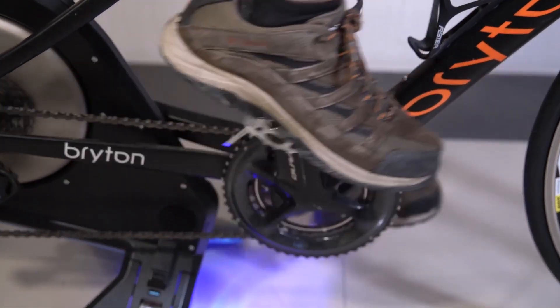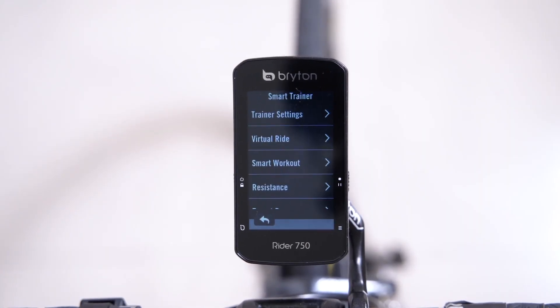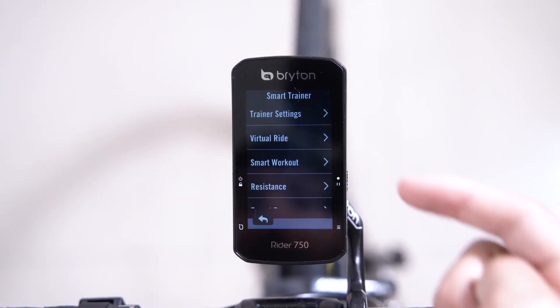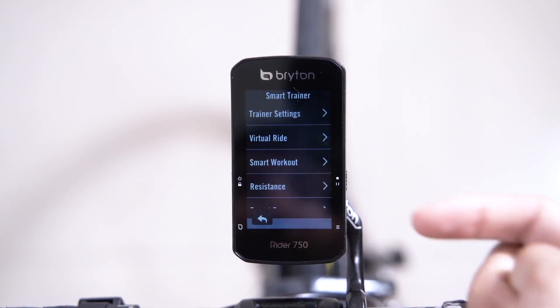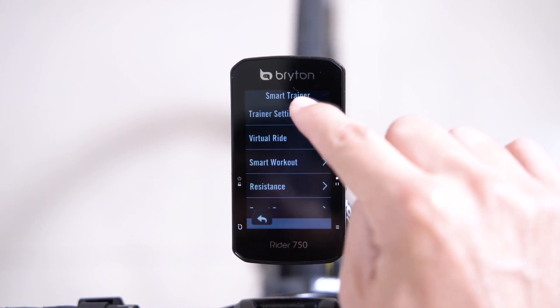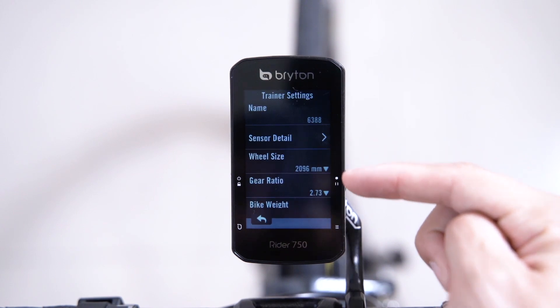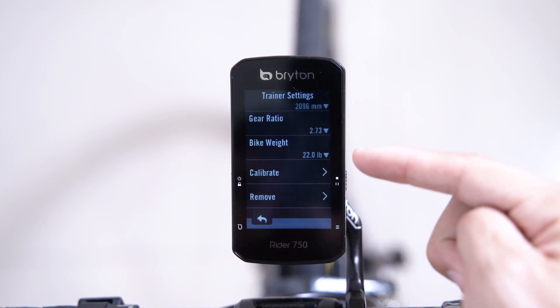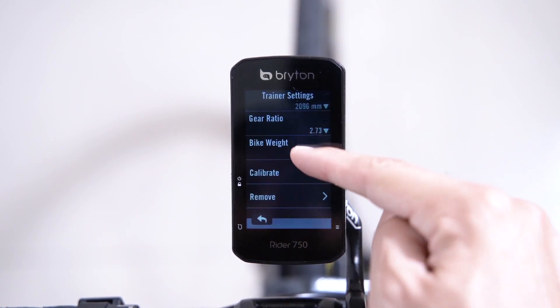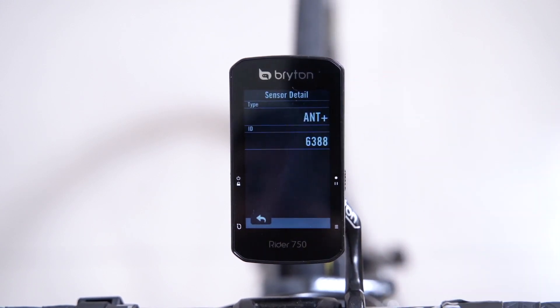Alternatively, if your sensor does not appear, you can turn your pedals to awaken it. Once added, the smart trainer menu will populate with new options. To begin, we'll start by configuring the trainer settings. Here you can see more information about the device and its various settings, including the sensor details such as type of connection and ID.